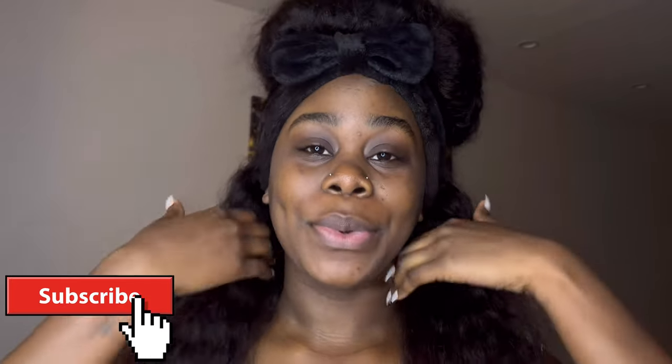Hey you guys, welcome back to my channel, it's your girl Dimples, thank you for tuning in today. As you can see we're about to get into it. If you're new here, hi I'm Dimples. If you're a returning subscriber, hey what's up. Today I will be showing you guys how to apply makeup step by step. I am no makeup artist, I am no makeup guru, I am no slayer — none of that.